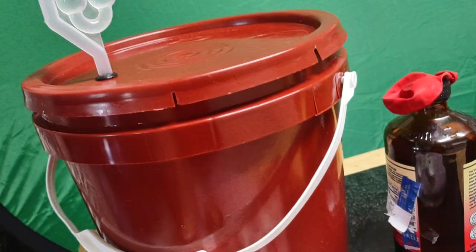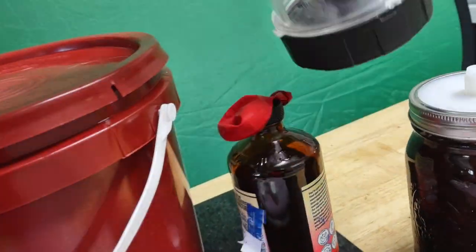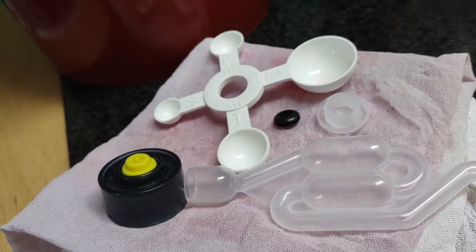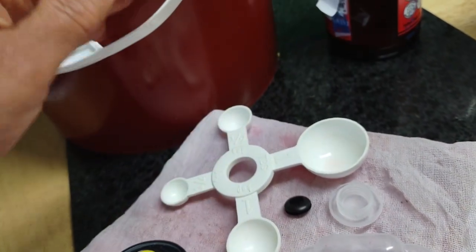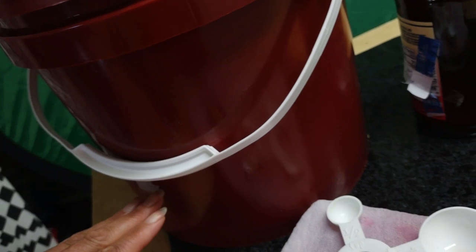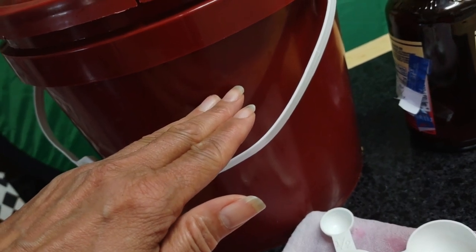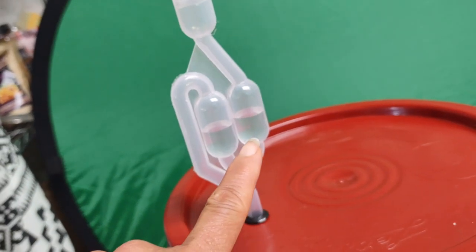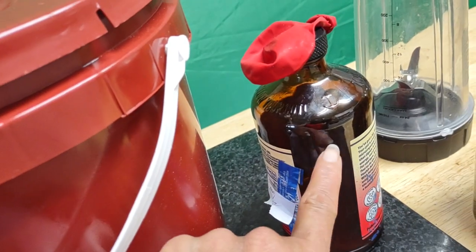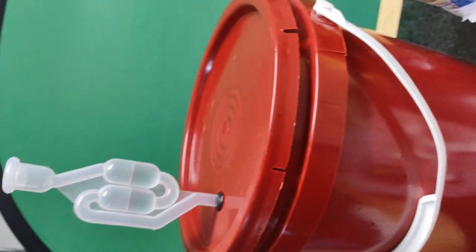I took a bunch of grapes, put them in a blender — bigger than this — and strained it with cheesecloth, which is this. See how it's turned colors. I strained it, then put the liquid in here with sugar. I used purified water, boiled the water, put the sugar in so it could melt, then poured the juice in. I just put the cap on now. I probably have to stir the yeast I just put in. I do have store yeast anyway in case this isn't good enough. I'm learning with you — at least this is the starting point.